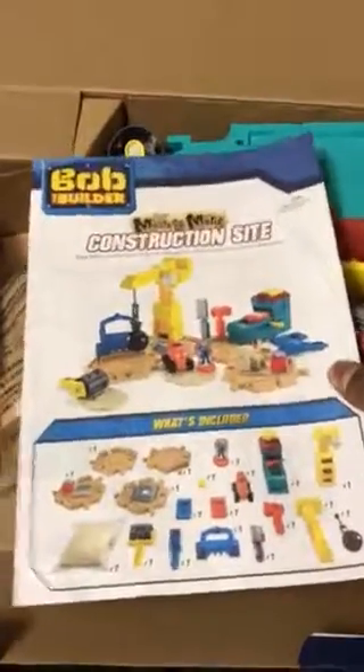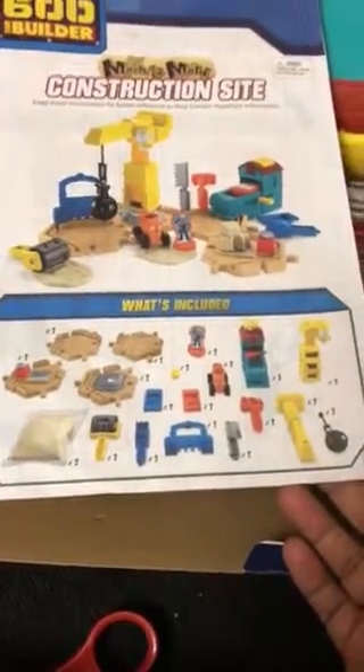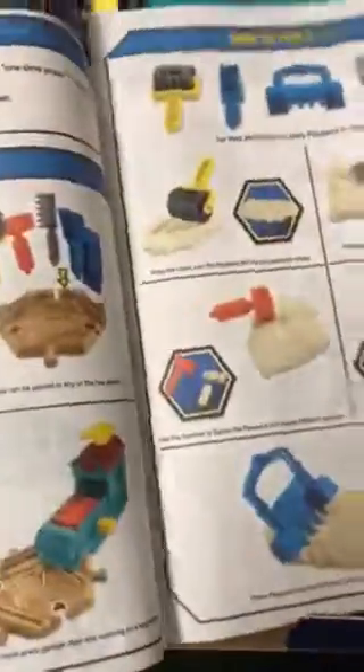This comes with a manual that says what's all included. We do see construction-related toys and then one bag of kinetic sand and play suggestions.